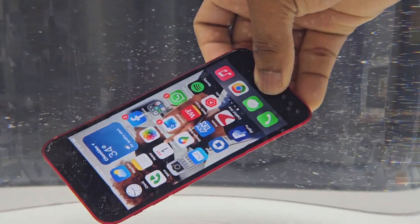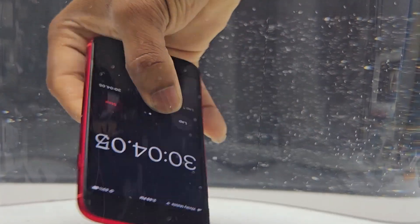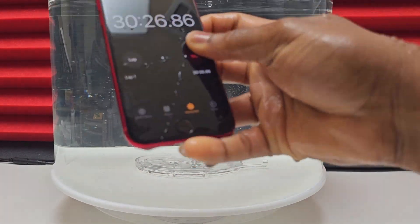Just in case the device does have a black screen due to water damage, I'm going to take the screen off and remove all the components and make sure the device gets dried before I reassemble anything. Okay, let's remove the device from the water now and inspect it for anything that may have gone wrong after submerging it for 30 minutes.